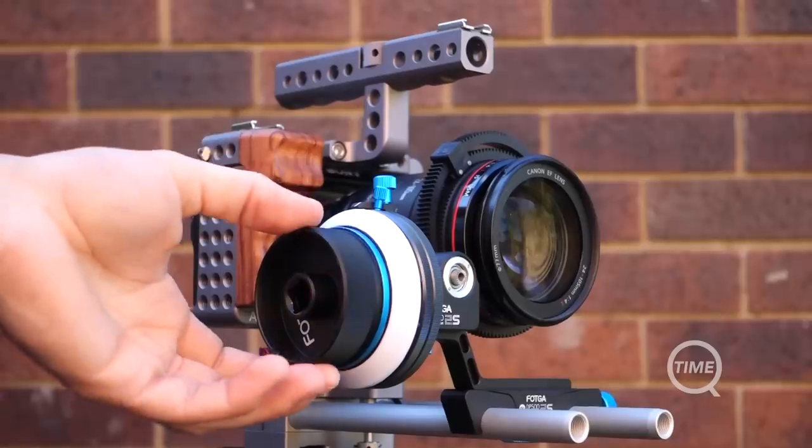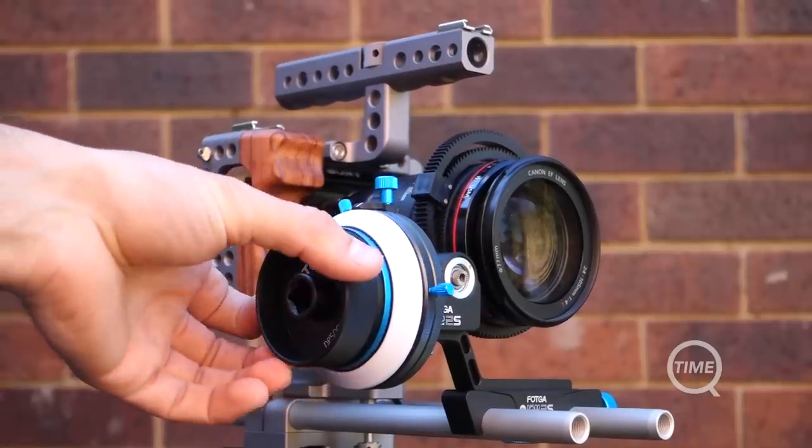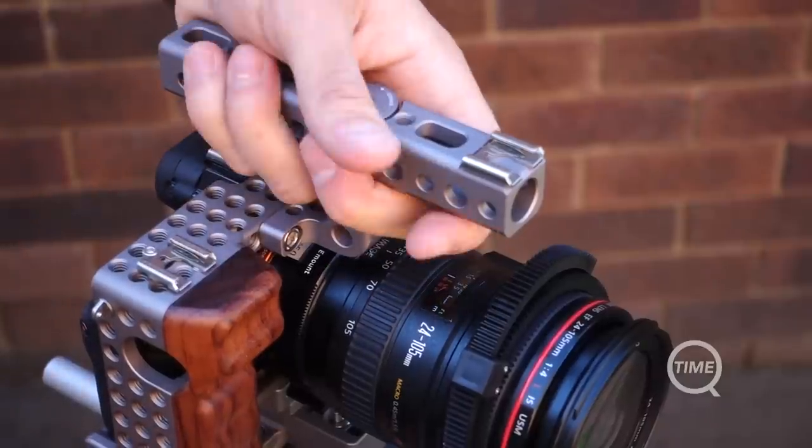Do you need a camera cage? Not at all. But if you do need a rail system for a follow focus or matte box, it may be a couple hundred extra dollars that's worth spending. Hopefully this helps you out and as always, we'll see you next time on Q-Time.